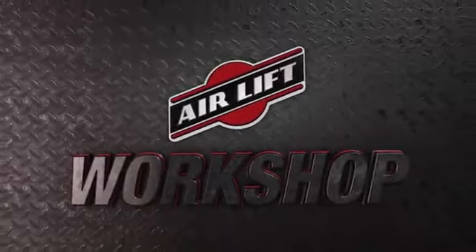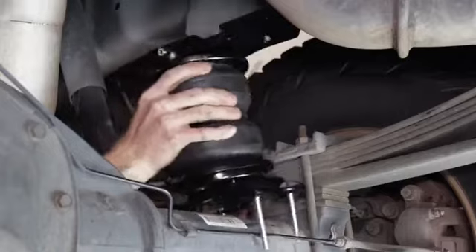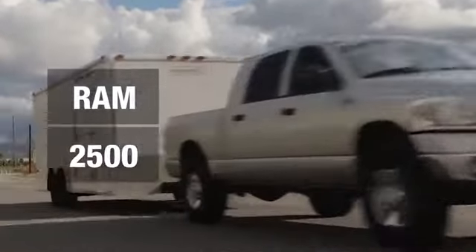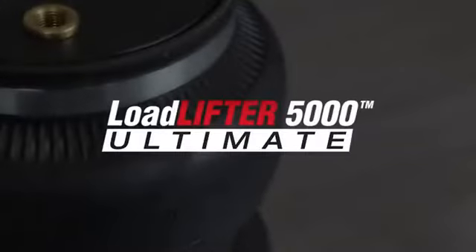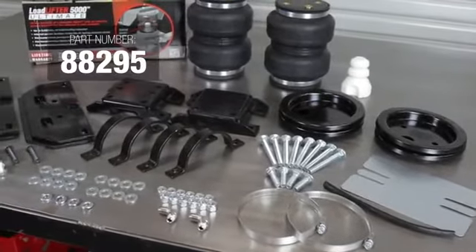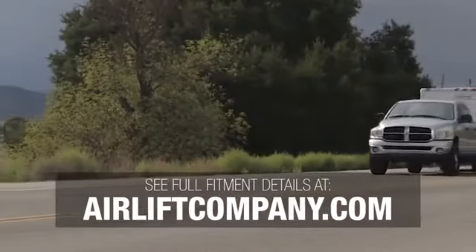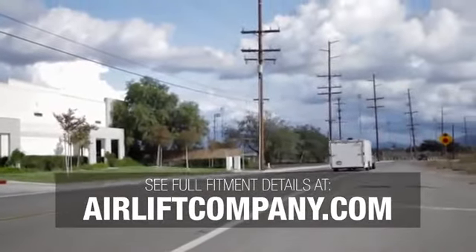Welcome to the Airlift Workshop, where you get expertise from the air suspension specialists at Airlift, keeping you on the road and in top condition. Today we'll be installing an Airlift air spring kit on a 2008 Ram 2500 pickup truck. While multiple Airlift kits fit this truck, we've chosen the Load Lifter 5000 Ultimate kit with part number 88295. The installation of the Load Lifter 5000 kit with part number 57295 will be identical. Fitment details for this truck and an extensive variety of other vehicles can be found at airliftcompany.com.